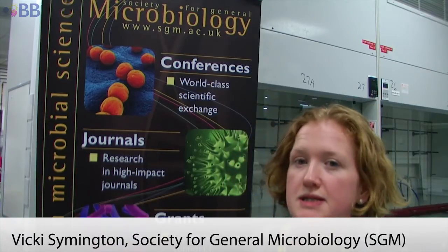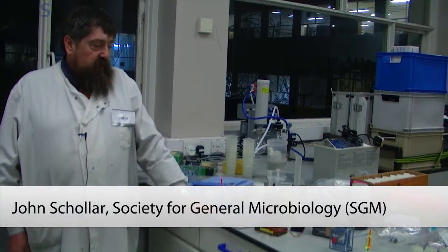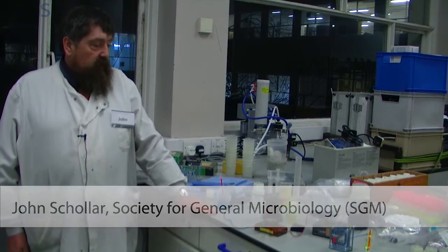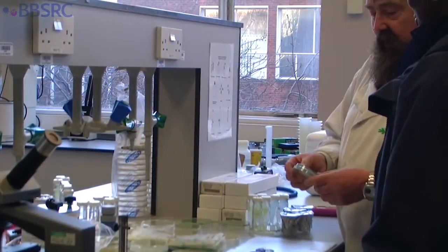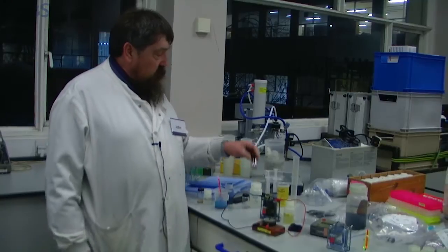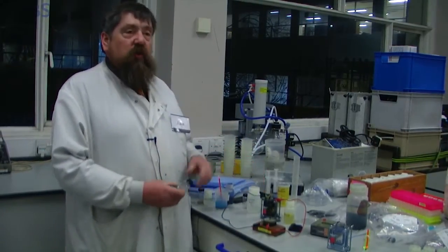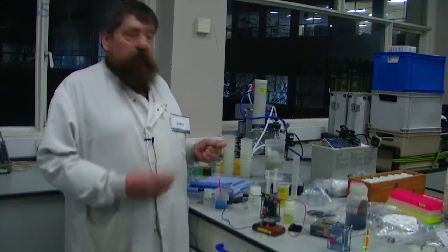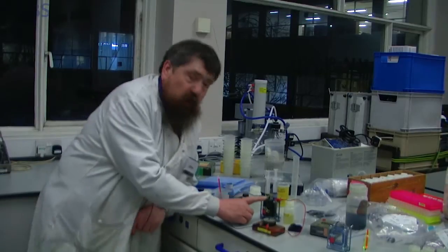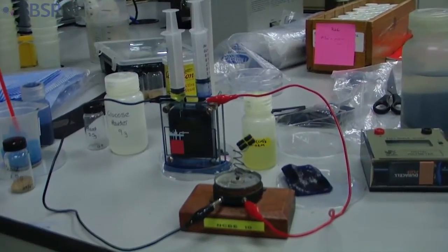I am here at the ASC in Liverpool to promote microbiology in all its senses. This afternoon we've been looking at four different practicals with visiting teachers. The first one looks at a microbial fuel cell — we feed some yeast sugar and then harvest energy from that, and by using this little microbial fuel cell we can actually produce a small amount of electric current.